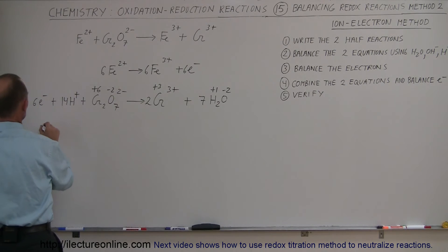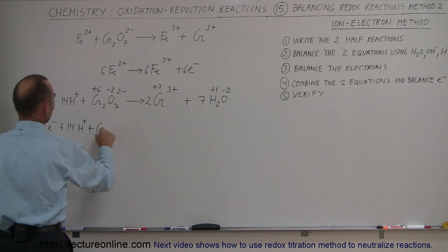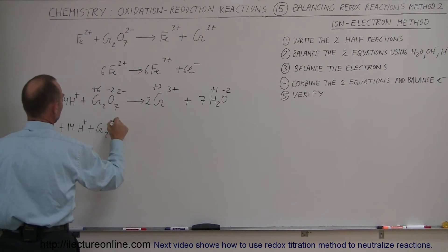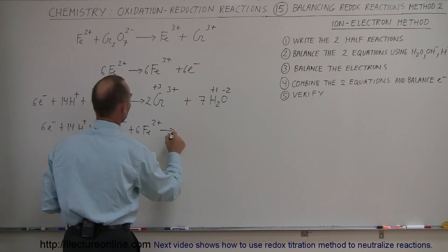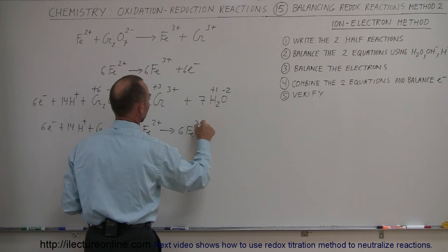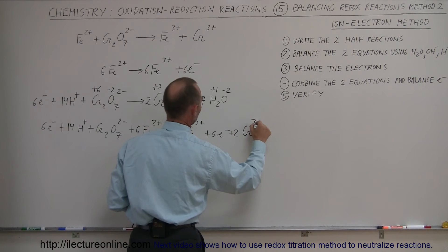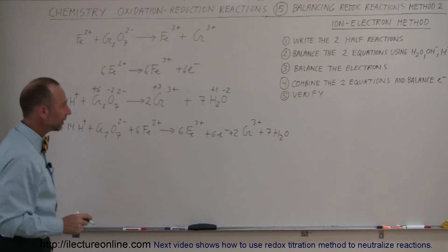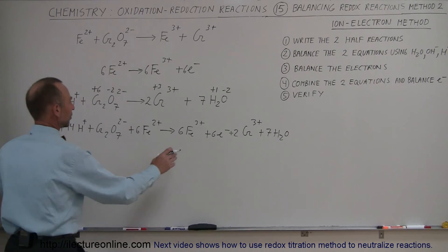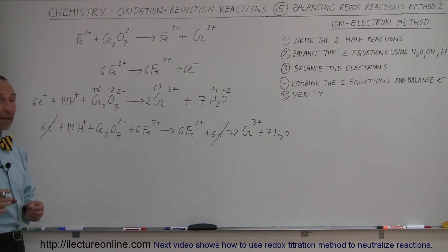The combined equation becomes: 6 electrons plus 14 H⁺ plus the dichromate ion (2 minus) plus 6 iron 2+ ions yields 6 iron 3+ ions plus 6 electrons plus 2 chromium 3+ ions plus 7 water molecules. The 6 electrons on both sides cancel out, and what remains should be a balanced equation.